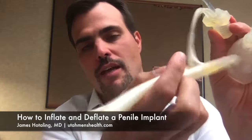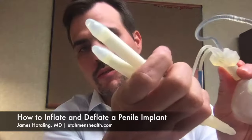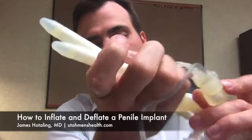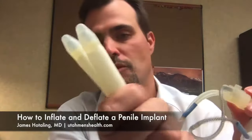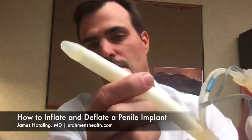This device makes a tiny bit of noise when transferring fluid because it is a model. The real devices when they're used are completely silent and hardly noticeable by a partner. So once the device is fully inflated, these tubes become very, very rigid, allowing a man to have a natural rigid erection.